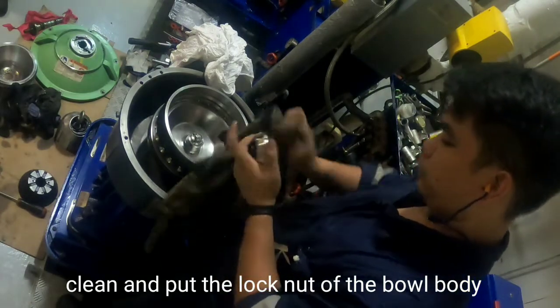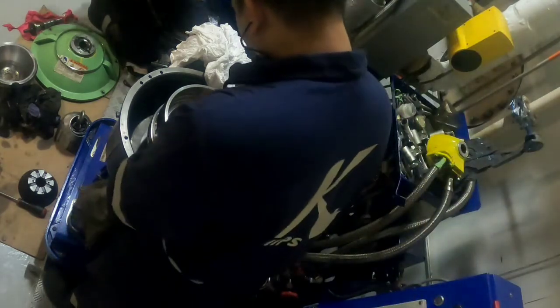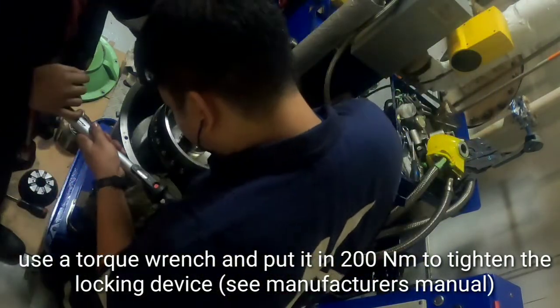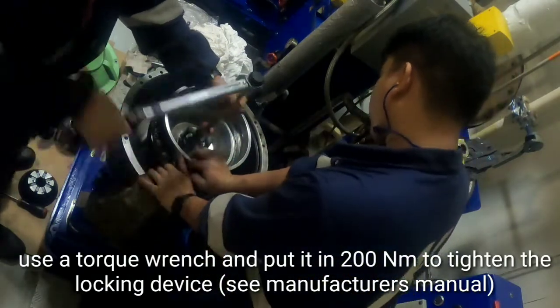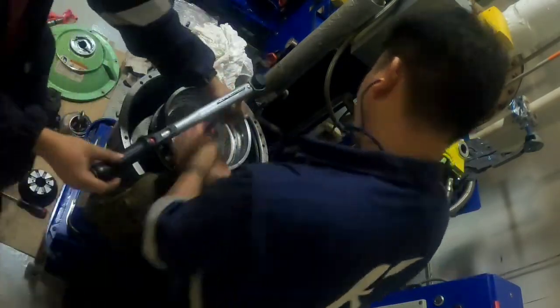Clean and place the lock nut of the bowl body. Use a torque wrench set to 200 Nm to tighten the locking device. As you tighten, make sure the torque wrench clicks at least 2 times.